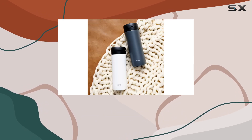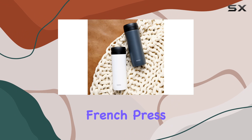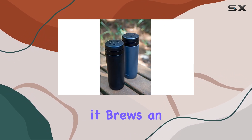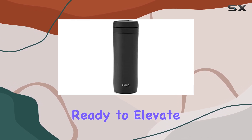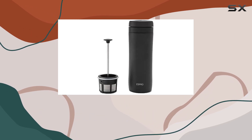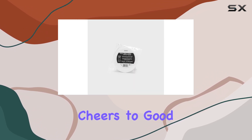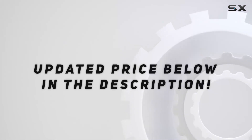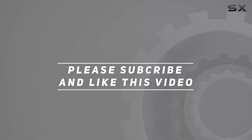Overall, I'm thoroughly impressed with the ESBRO P1 French press. It's sleek, it's durable, and most importantly, it brews an exceptional cup of coffee. So if you're ready to elevate your coffee experience to new heights, look no further than the ESBRO P1 French press. Cheers to good coffee. Check out the video description for updated price, and thank you for watching.